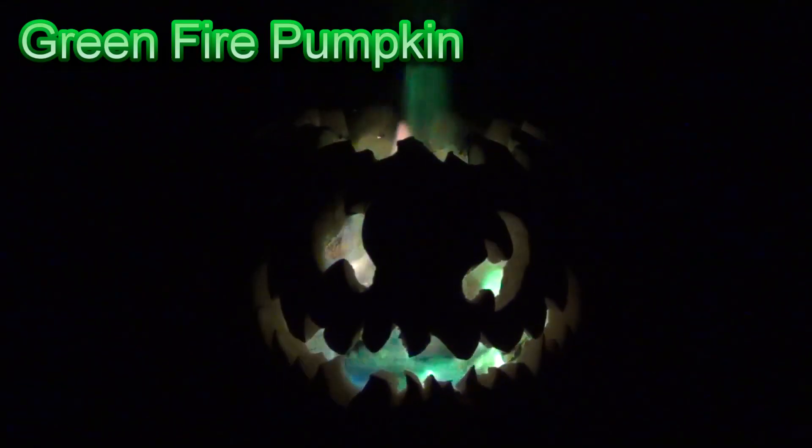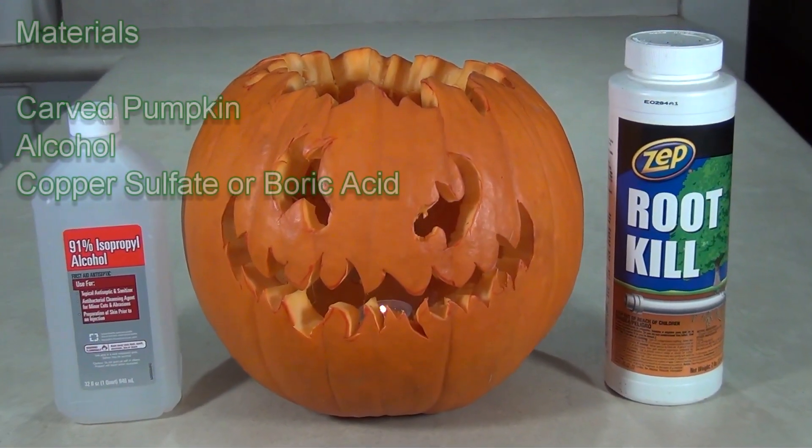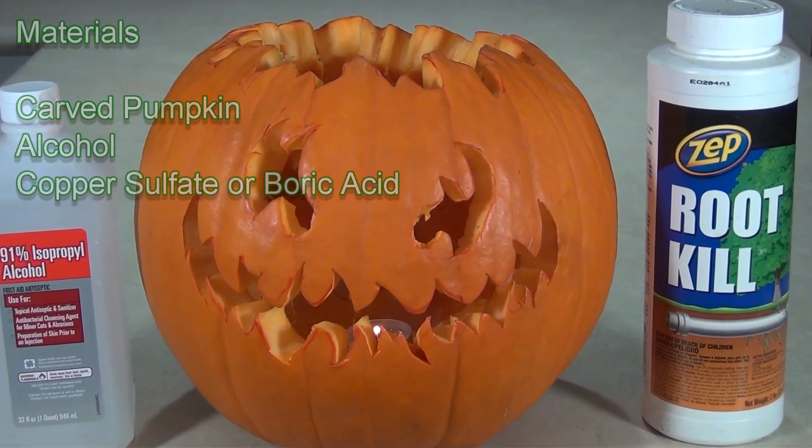Green Fire Pumpkin. It's easy to fill a Halloween jack-o'-lantern with green fire. All you need is a carved pumpkin, alcohol for a fuel, and either copper sulfate or boric acid to color the flames.